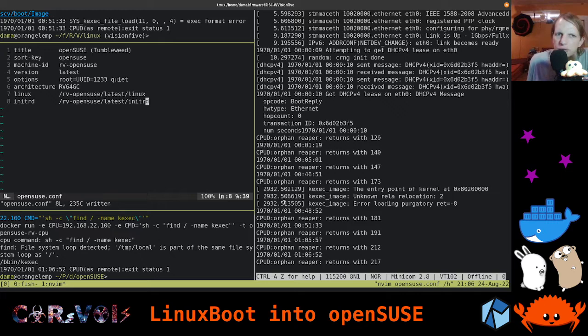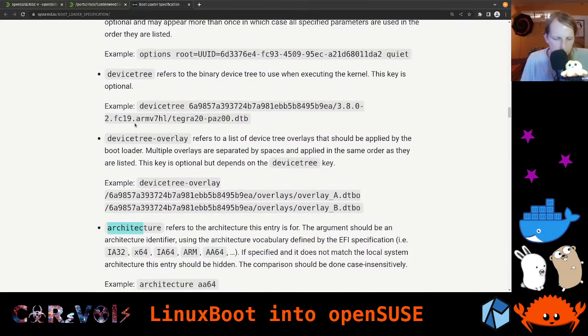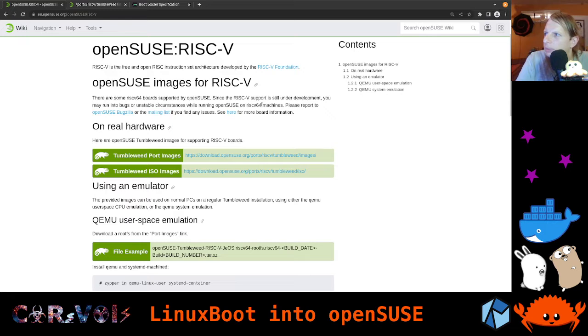That's it for today. Summary: we looked at the Bootloader Specification from systemd that we can use as a mechanism for booting our operating system. We looked at a comparison of UEFI versus the LinuxBOOT approach to booting an operating system, and how we intend to do this with ORBoot.